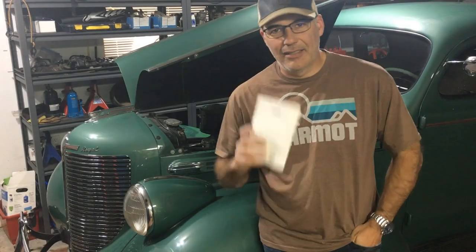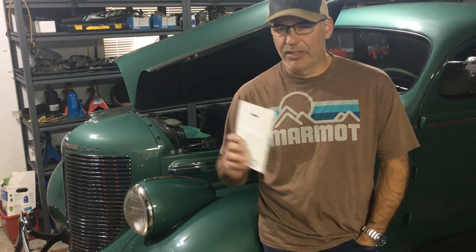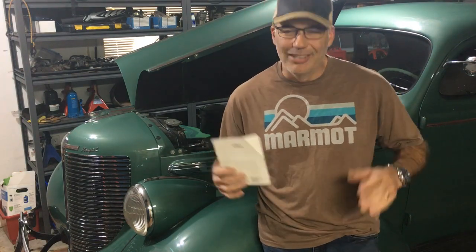Hey folks, welcome back. This is going to be part two, a follow-up to my fuel system issues with my 1938 Chrysler. In my last video you saw I was out for a cruise and I had too much fuel pressure or something. I tested it, they did find high fuel pressure, and I've been digging in trying to find out why. It has a Holley fuel pressure regulator on it. I learned something, because we're all learning every day — there's so much to learn and it's fun. It stimulates my brain when I have a puzzle and a challenge to figure out.